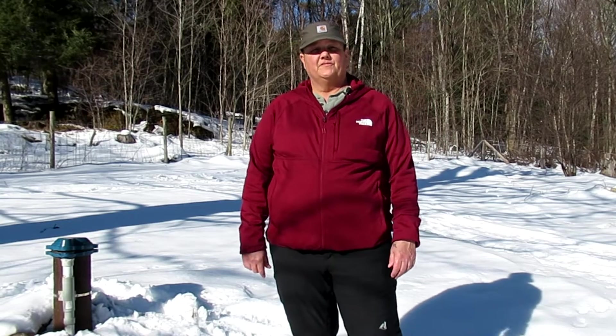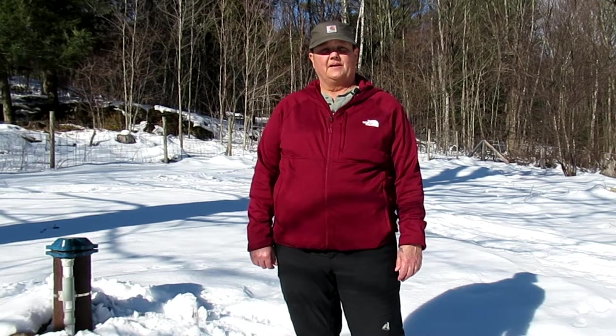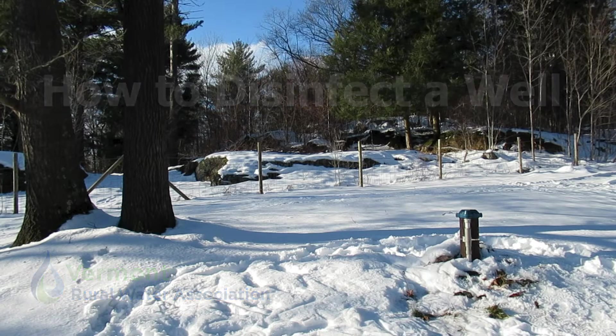Hi, my name is Paula Jackson. I'm with Vermont Rural Water Association and today we're going to be walking through the steps to shock chlorinate your well. The procedure demonstrated in this video can be used by public water systems as well as private wells.